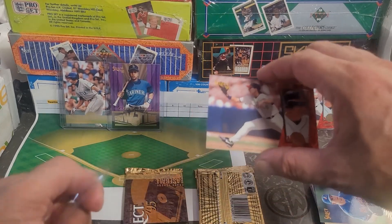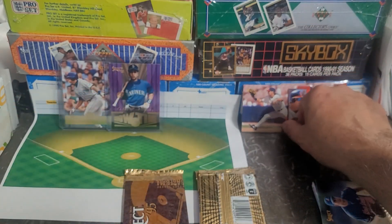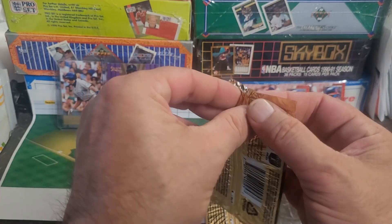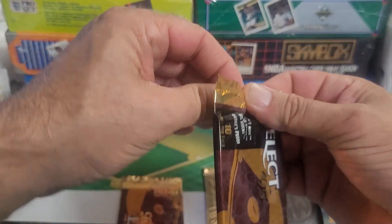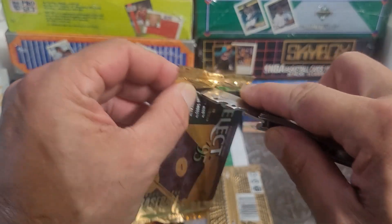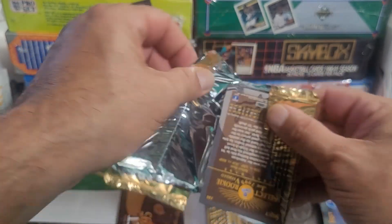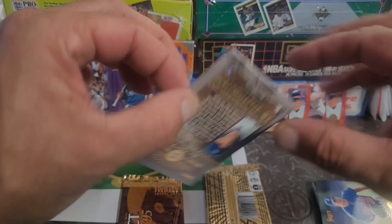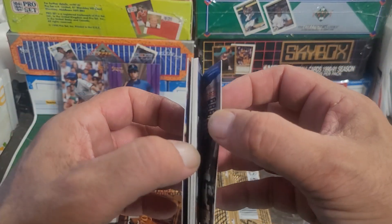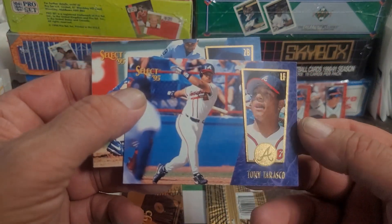Let's get that second Jim Edmonds into a top loader too. All right, pack number four. It's been hot and rainy — we got a ton of rain today during the afternoon and it's definitely keeping temperatures steamy. Mid-90s with humidity like 120 or something — you might actually hear thunder or rain shortly because we're projected to get some more. We got Tony Tarasco — what a derp face.